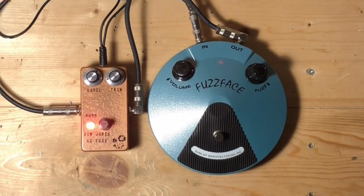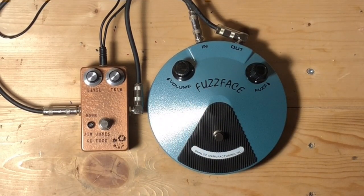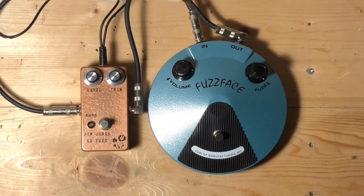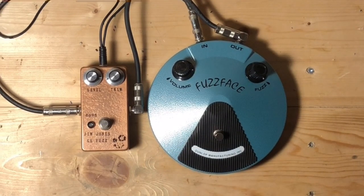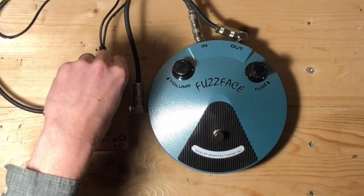We can go right down to... Now to compare — if I turn the fuzz knob all the way up and then roll the volume on the guitar back to about four, it's kind of similar to what you get if I put the volume back on ten on the guitar. But to me, that's still got a lot more sort of transparent prettiness, if you want to say.